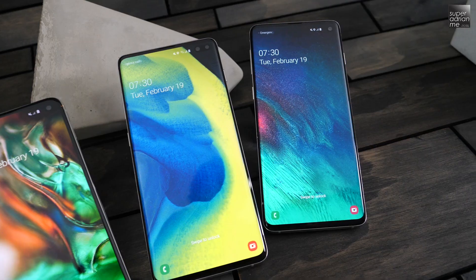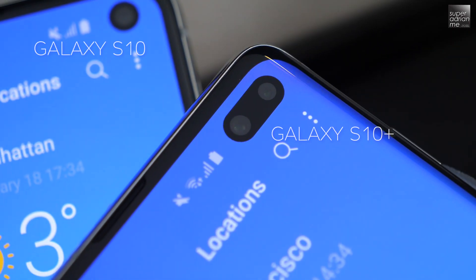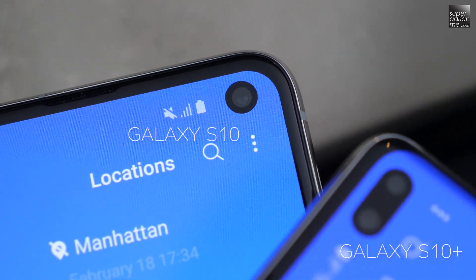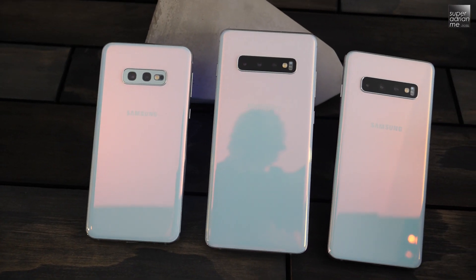Let's start with the base model, the Samsung Galaxy S10. The Samsung Galaxy S10 is beautifully crafted with the new H2H display, which they call the Infinity-O display. It comes with a hole-punch design located at the top right corner of the smartphone, where the front-facing cameras will be located. From the back of the phone, the new Galaxy S10 does remind me a lot of the Note 9's clean and boxy look.